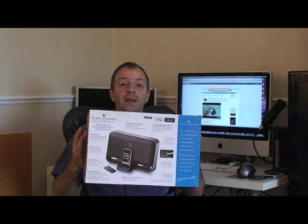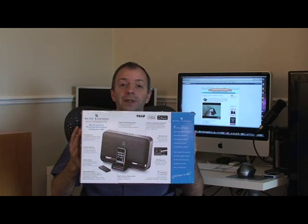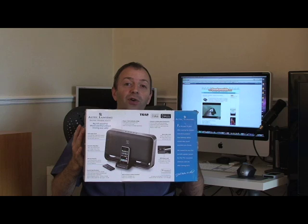Hi, this is Dave from geekanoids.co.uk. I've got something here for all you iPod and iPhone users. It's an iPhone compatible speaker system from Altec Lansing. Check out the review of the T612 after the break.